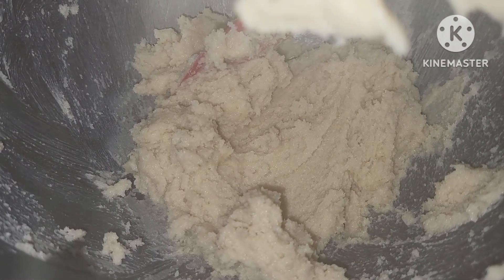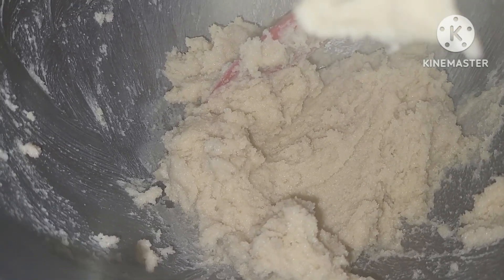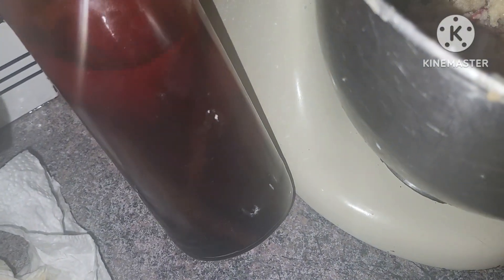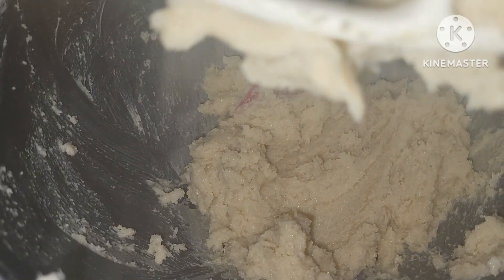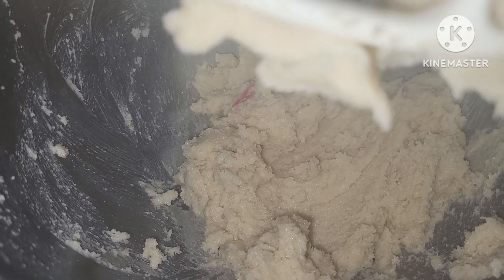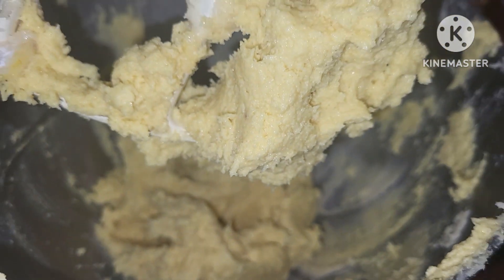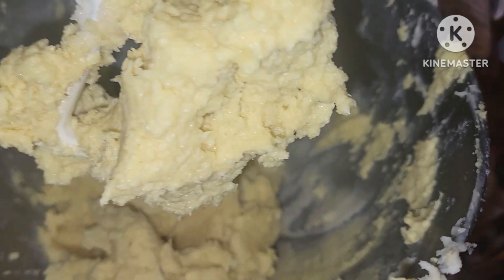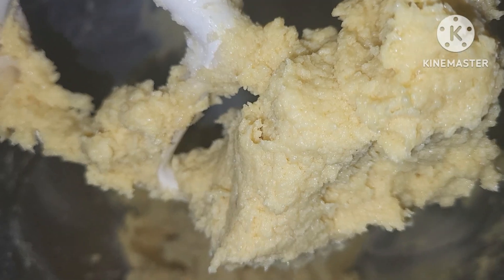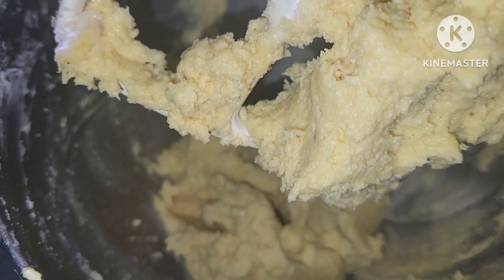As any good sweet treat should start off, we got some butter and sugar creamed in our bowl. We are going to add some of our vanilla extract and we are kind of making just the classic chocolate chip cookie recipe, but I'm going to put in a little bit of this and a little bit of that. We have all of our sugar, eggs, and butter blended together in our mixer. Now we are going to add our 2¼ cups of flour. I also did one teaspoon of baking soda, and then we will add in our goodies.